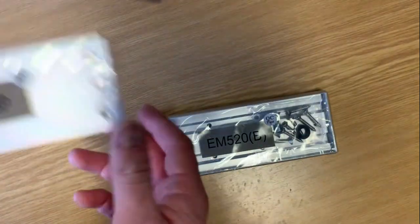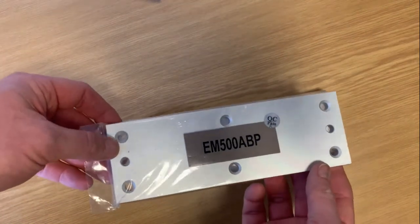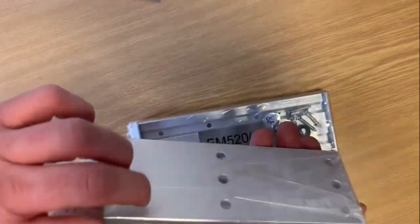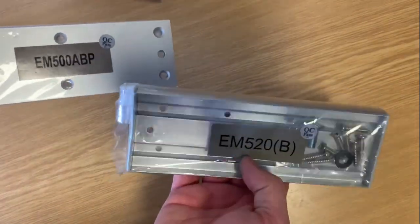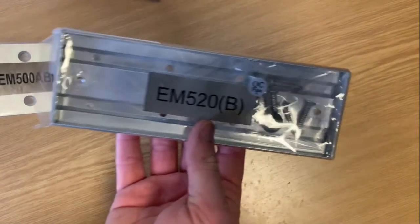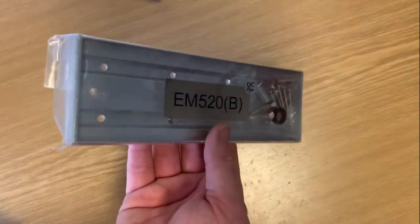We also have a very similar product, the EM500ABP, which does the same job. This one has rounded edges, it's a bit prettier, and it sits flush. This is our personal preference when we're doing these installations ourselves.